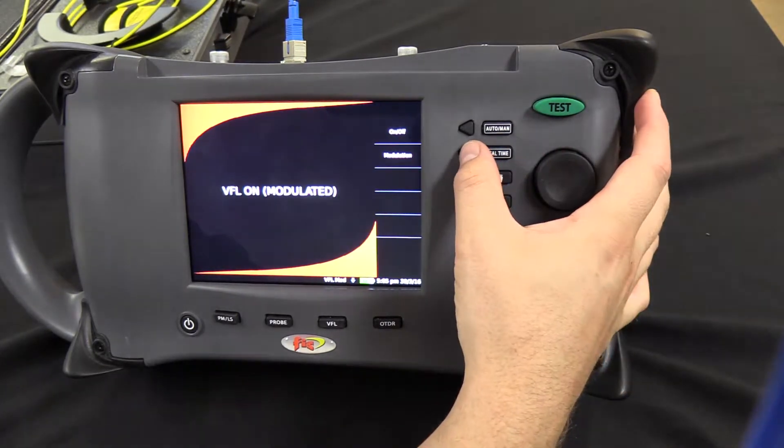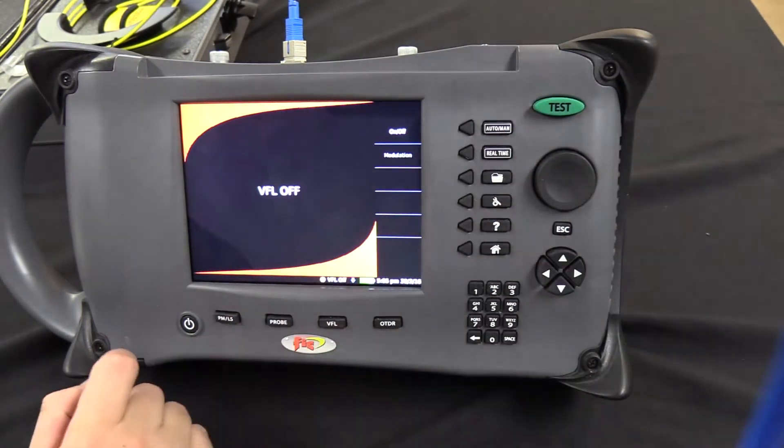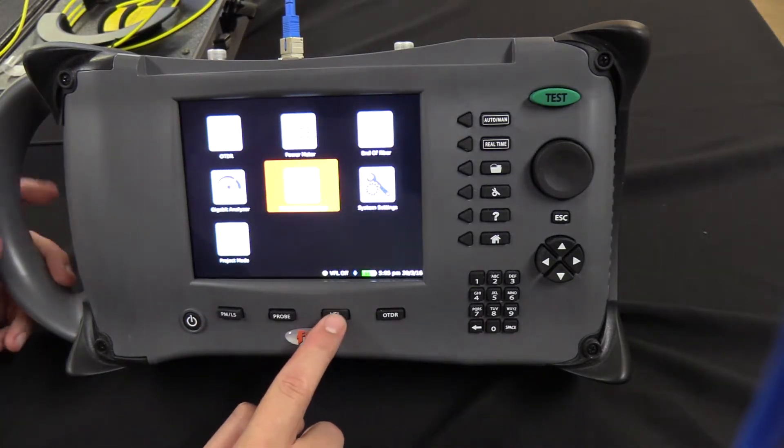turn it back to constant, and turn it off. The visual fault locator can also be operated at any time on the unit by just pressing the hot key down here labeled VFL.